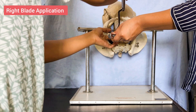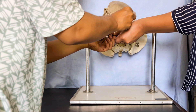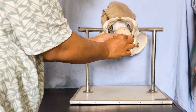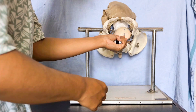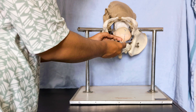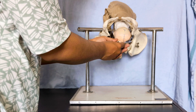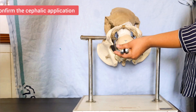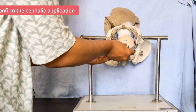After placing the left blade, ask the assistant to hold it. Then apply the right blade the same way — holding it in the right hand while the left hand helps guide it. Then lock the two blades together. Easy locking confirms that it is a correct cephalic application.